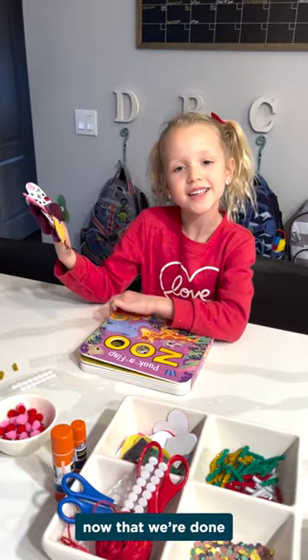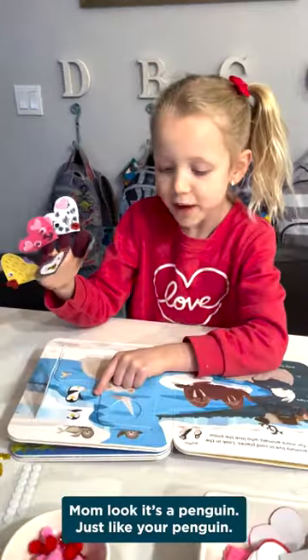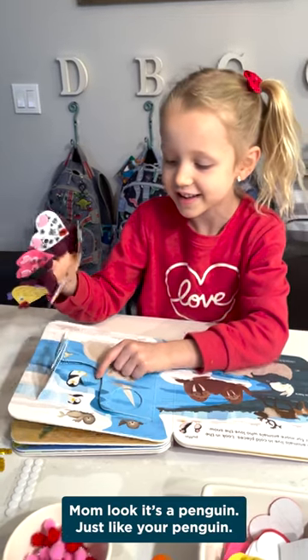Now that we're done, it's time to read and play. Mom, look, it's a penguin. Just like your penguin.